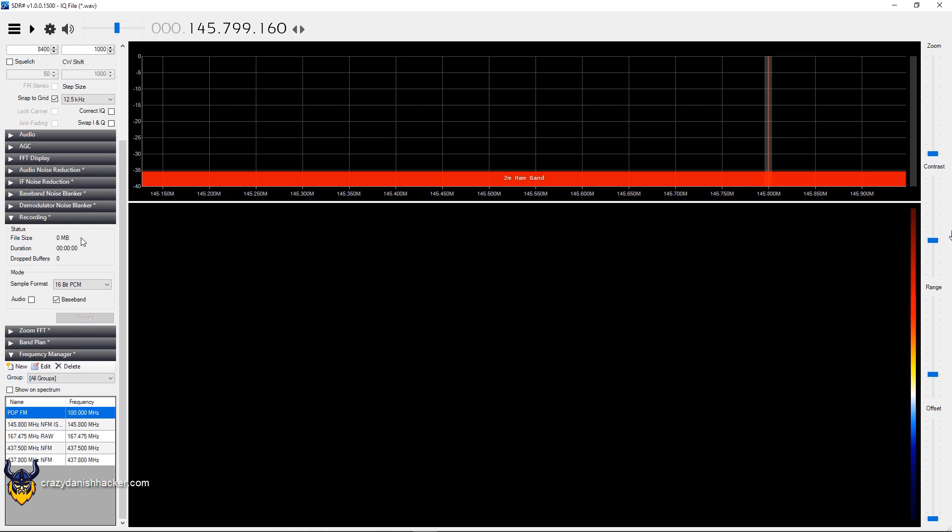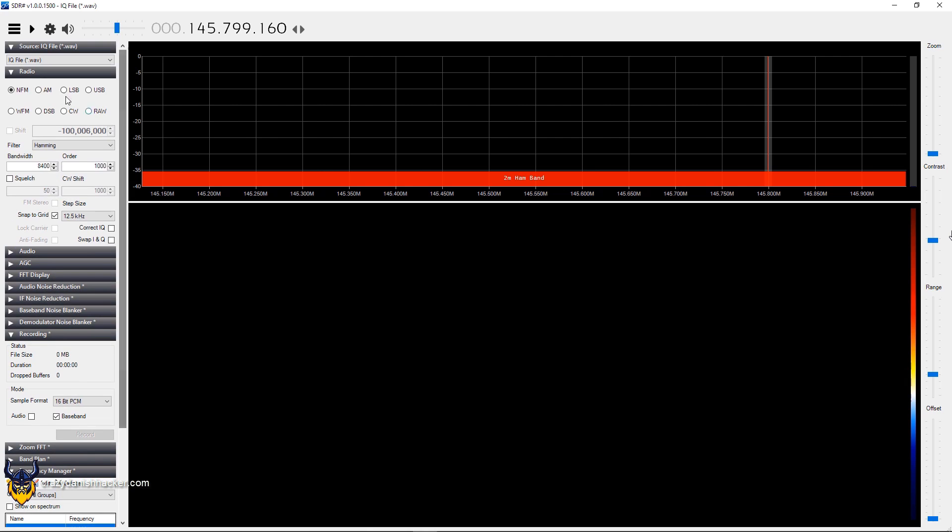Keep in mind that when you click record, it will not record forever. The maximum time limit is around five minutes, so be careful of that.